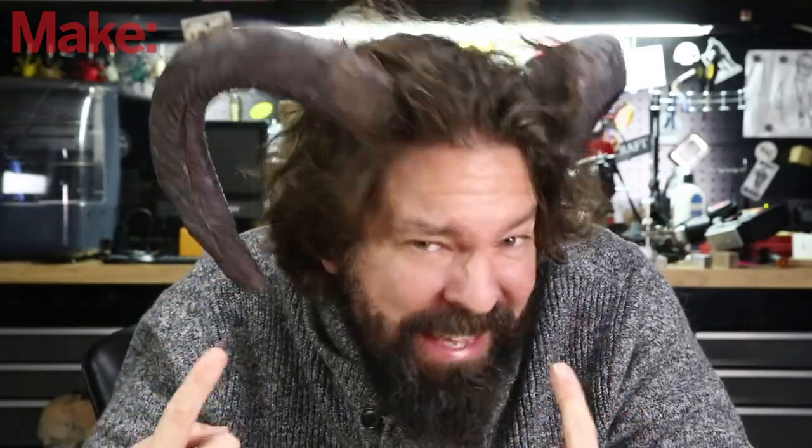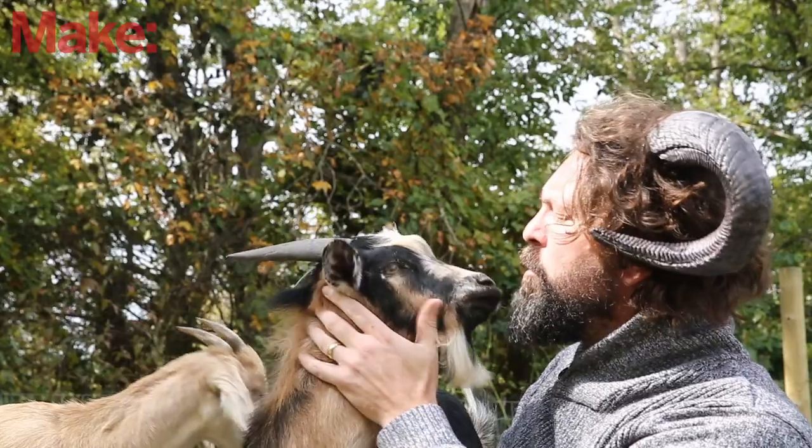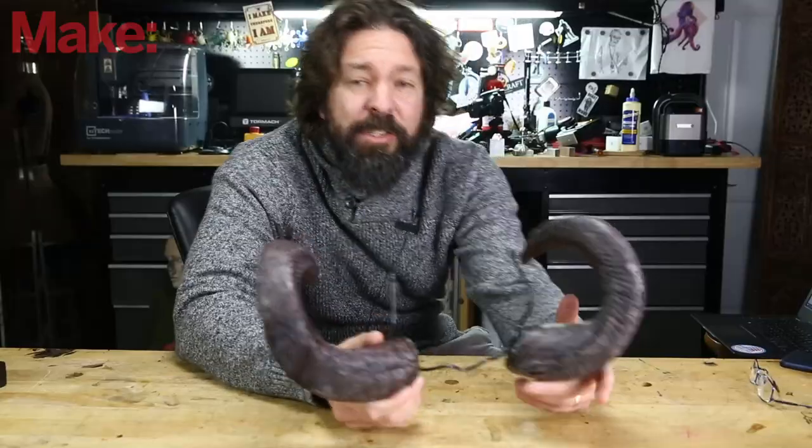Welcome back to the channel. I am super excited. Today I'm going to show you how to craft these awesome horns, and along the way you are going to learn about organic sculpting in EVA foam. This video is brought to you by WORX's Maker X tool series — more on that later. All the tips I'm going to show you, you can use with any other tools around the shop. Let's just jump right into it.